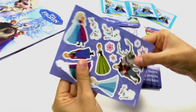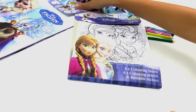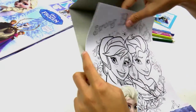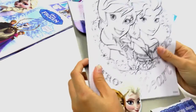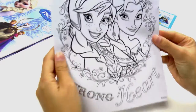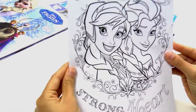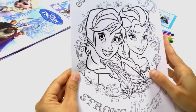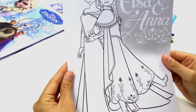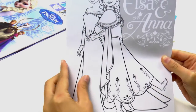So what else do we have? Let's have a look at these pictures. So here we've got Elsa and Anna — aww, look how pretty they look! I love this picture! And it's also Elsa and Anna, but here you can see their entire body and their pretty dresses.